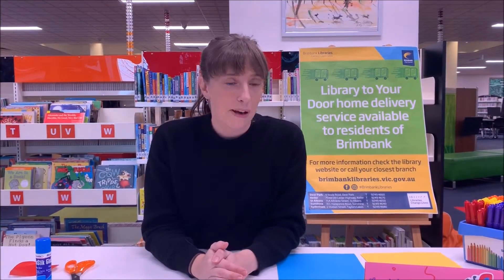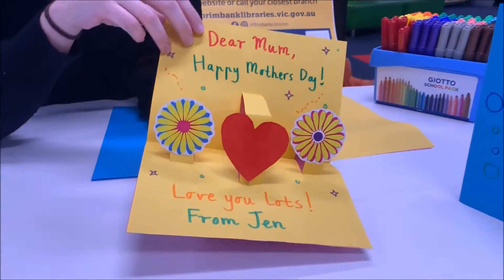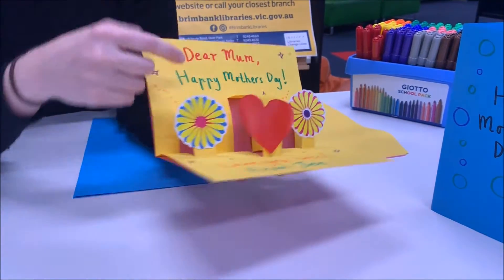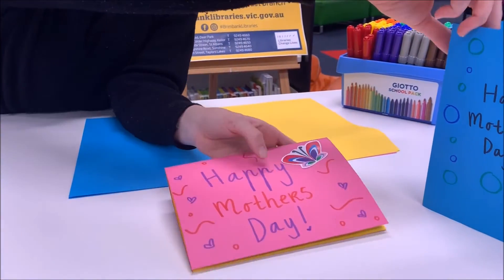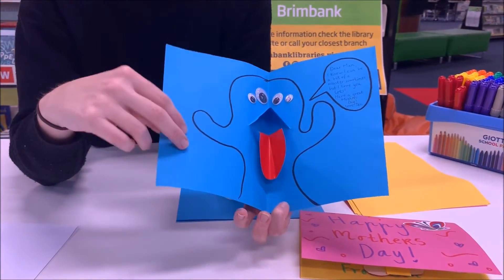Hi everyone, my name is Jennifer. I'm here today to show you how to make some pop-up cards for Mother's Day. We did two different techniques — I'll show you both. This one has a little foldy pop-up that pops up off the page using a few different levels, and I'll show you how to do that one.